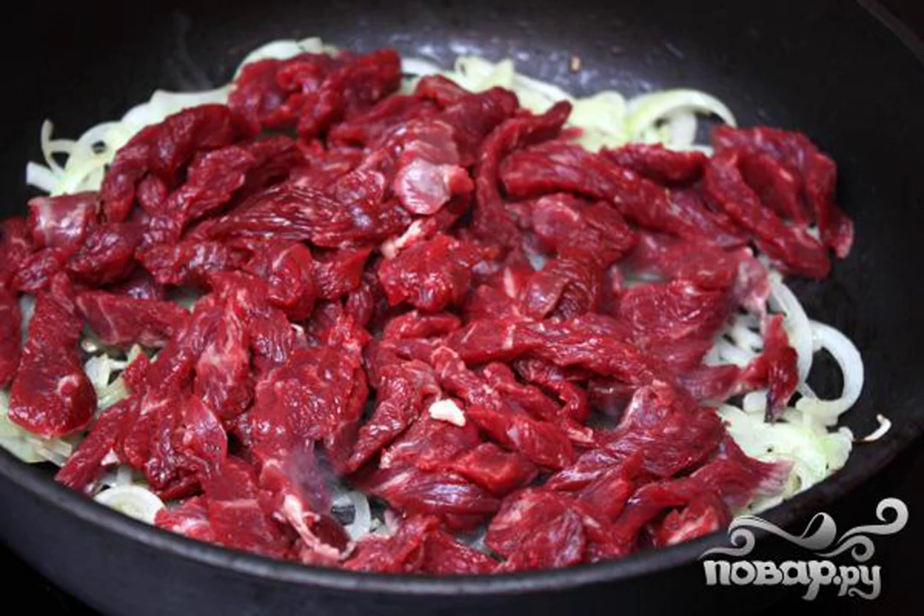When the onion is ready, add the meat to it. Previously, the meat should be salted and peppered. Fry for about 5–6 minutes over high heat, and at the same time stir constantly.